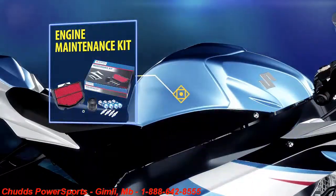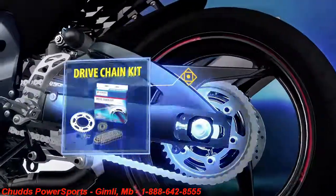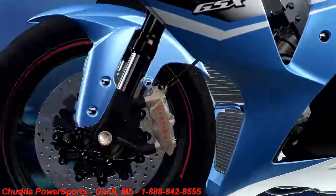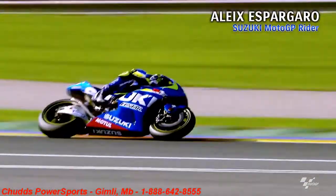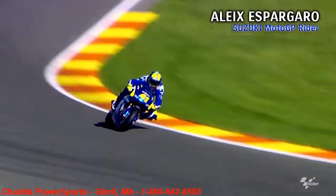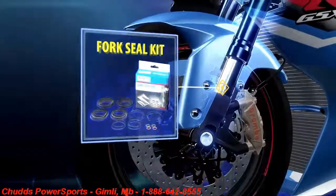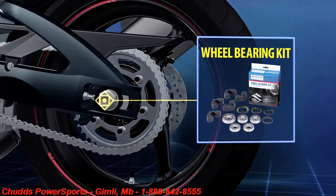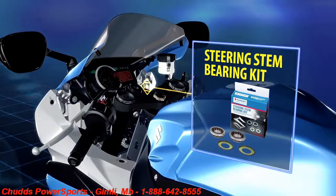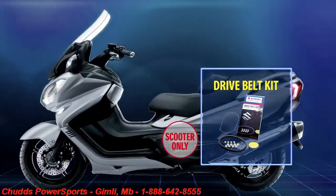Engine maintenance kit. Clutch plate kit. Drive chain kit. Brake rebuild kit. These 8 kinds of kits can maintain your Suzuki in top condition as if it's brand new. You should try one. Fork seal kit. Wheel bearing kit. Steering stem bearing kit. And for scooter riders, drive belt kit.